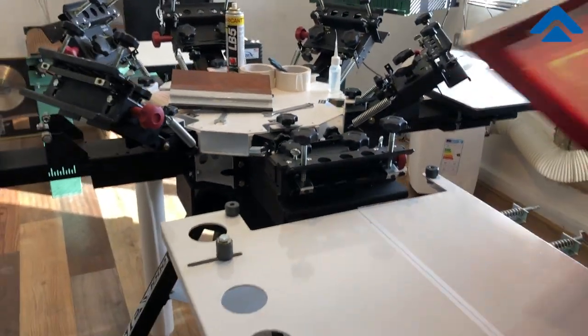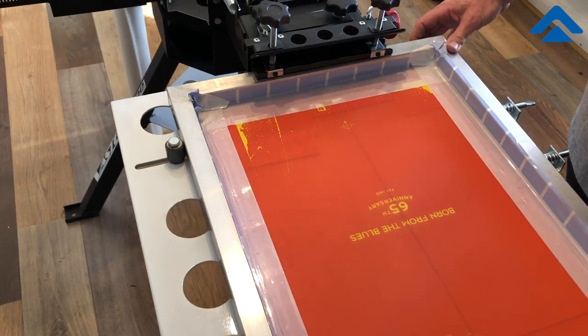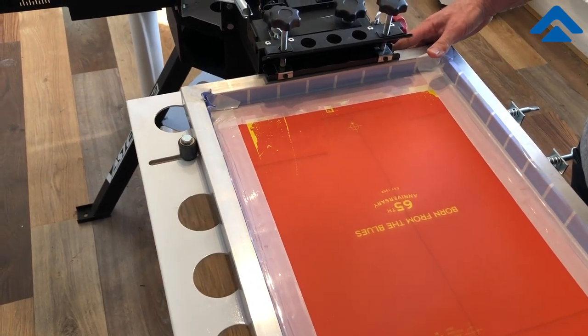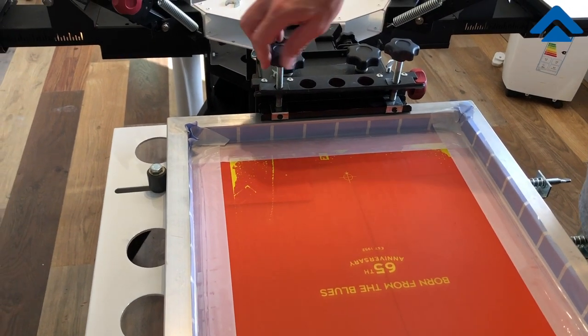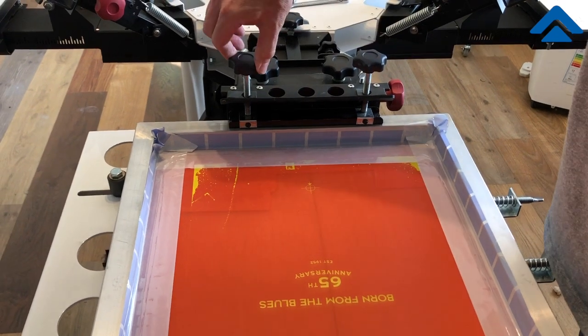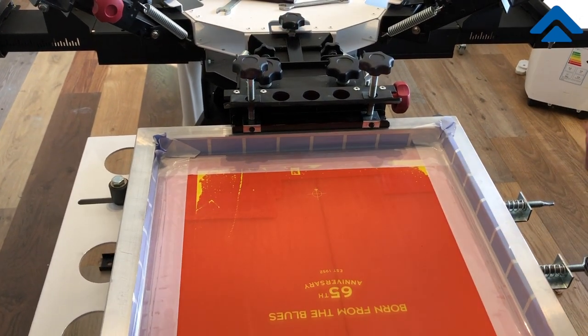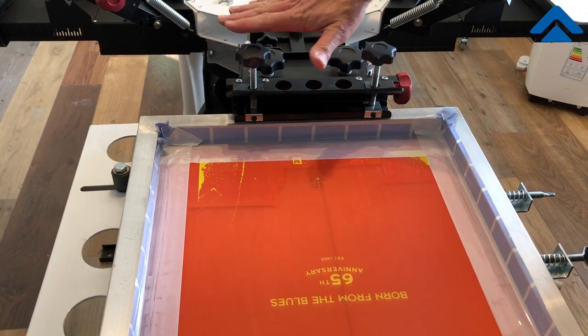I have this adjusted so when the screen slides in it just barely comes to the screws but does not touch them. There's plenty of space there, and then I bring these down until the screen is snug — about one kilo or five pounds, somewhere around that range.